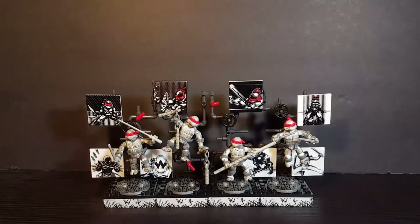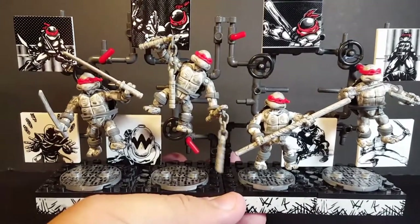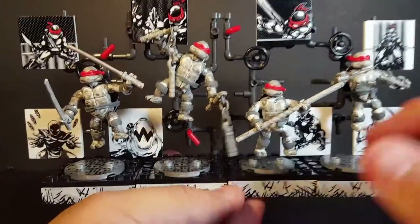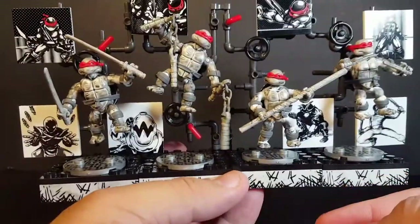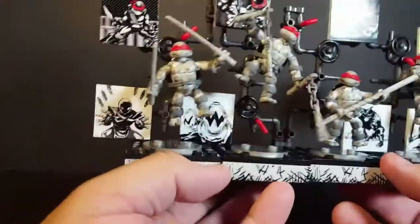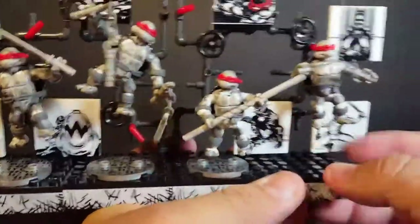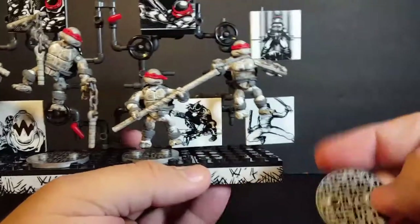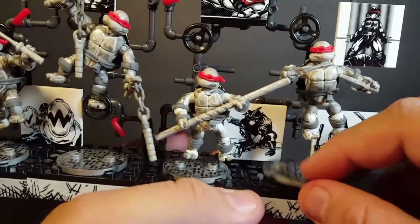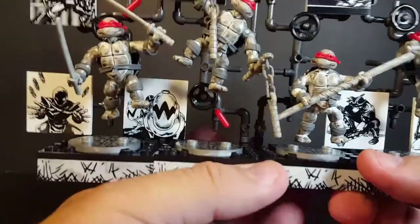I have them all put together with the four display stands, much like I did with the classic cartoon turtles. They are individual display stands, but you can connect them together with a little connector piece up top to create one big display. You can also mix and match them. You even get these little sewer lids — if you don't want the full display stand, you can just put them on these little NYC sewer base lids instead. So you get multiple display options for your figures, which I always appreciate.